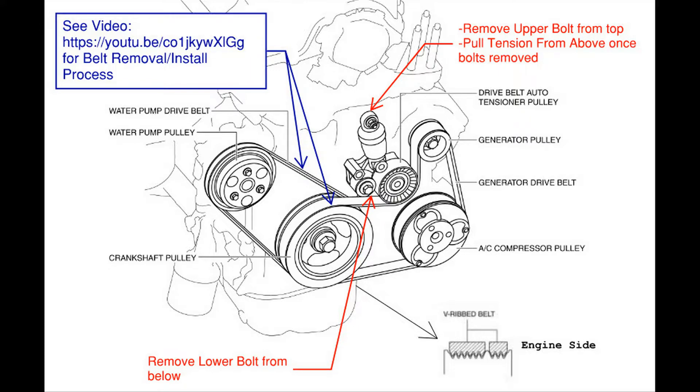This is also a good time to inspect the water pump and make sure it is not showing any indications of leaks, because if it is, this would be the time to go ahead and take care of that water pump as well.